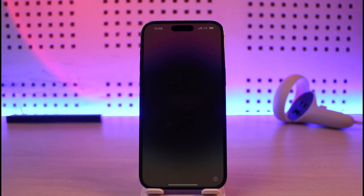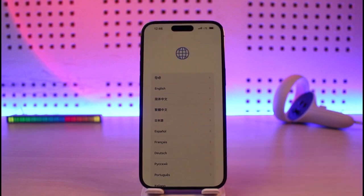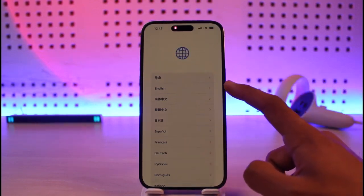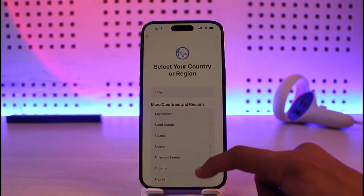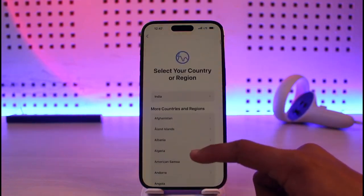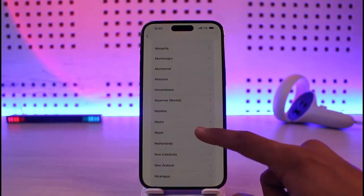When you first reset your iPhone you will see an interface where you first need to simply swipe up. The very first thing you have to do is choose a language for yourself, so I'll go ahead and choose a language. After that you also want to select your country or region — find it and then select it.